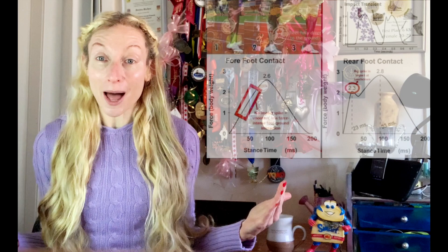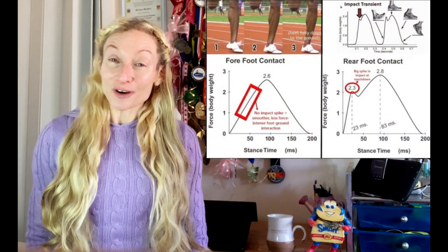One of the most fiercely debated questions in running is: does foot strike pattern matter? The reason this question gets asked a lot is because most of the impact forces and physical stressors directly involved in causing most running-related injuries are derived from heel striking, not forefoot striking.